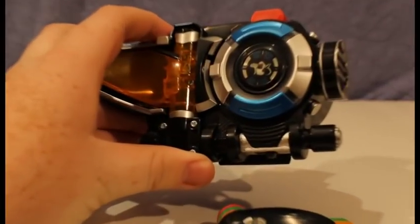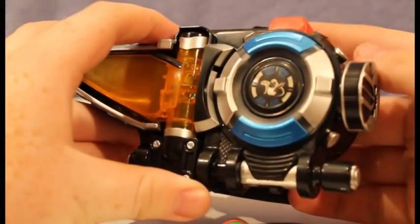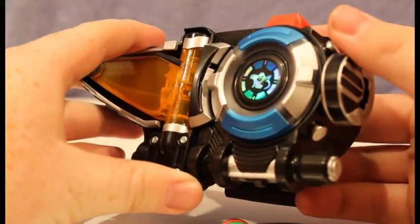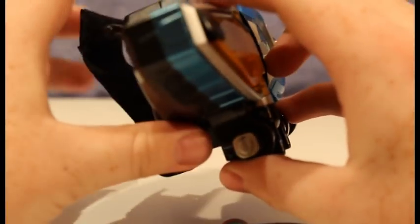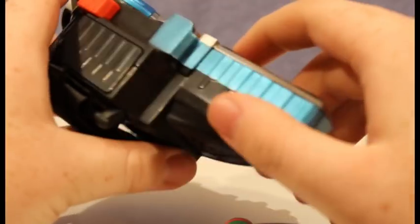Each key has its own set of two motion activated sounds and its own button press sounds. The villain keys have their own morph, and the ranger keys have their own morph. It's really crazy.